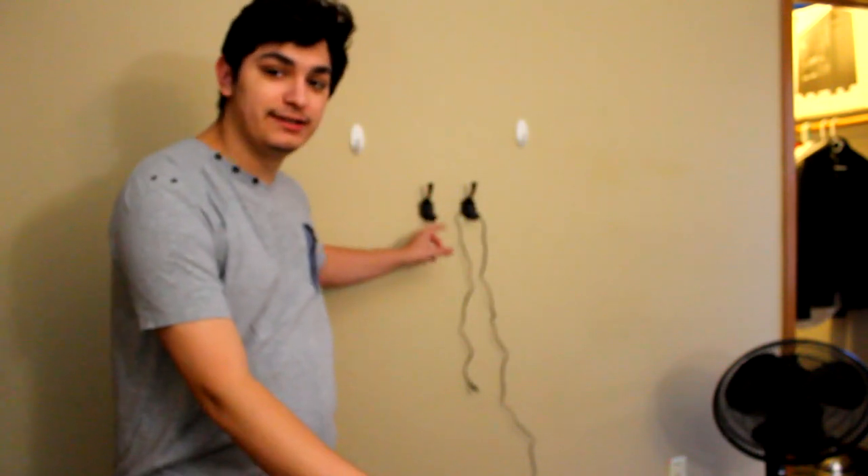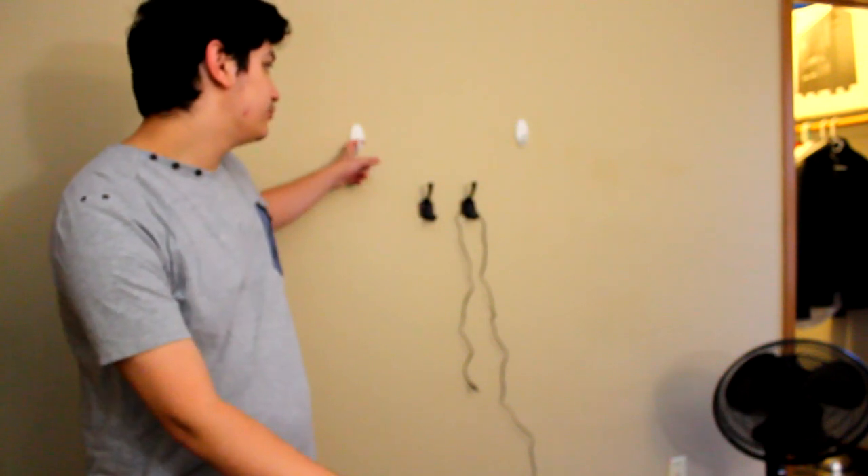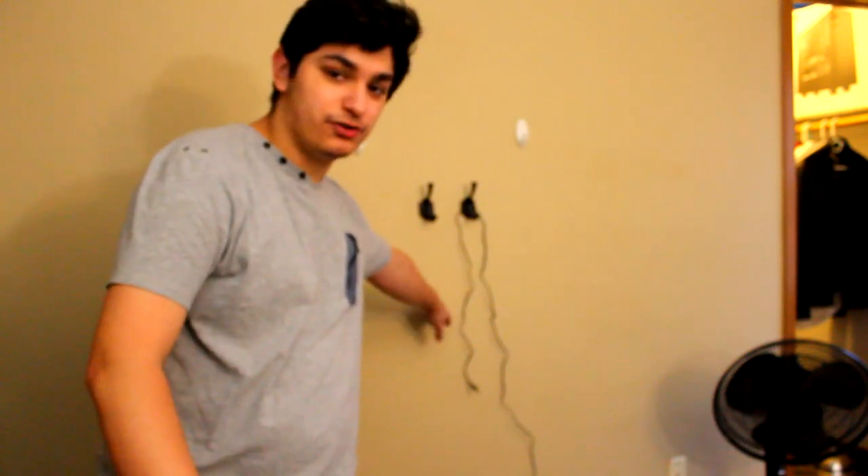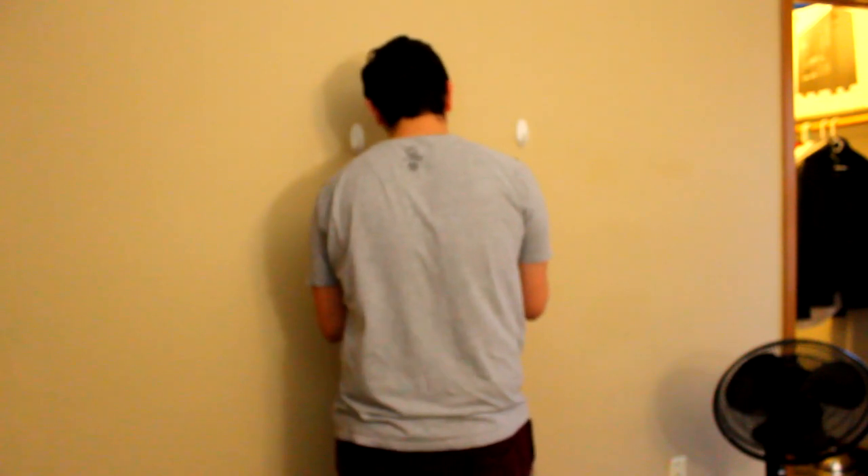In my room I've installed a couple of hooks — just regular coat hangers with command strips, a little uneven but they work. I used to just sit the board up against the wall, but since it's getting more muggy out the wheels get dirty, and I wanted to get it up off the ground. These hooks let me just walk in and toss it there on charge.